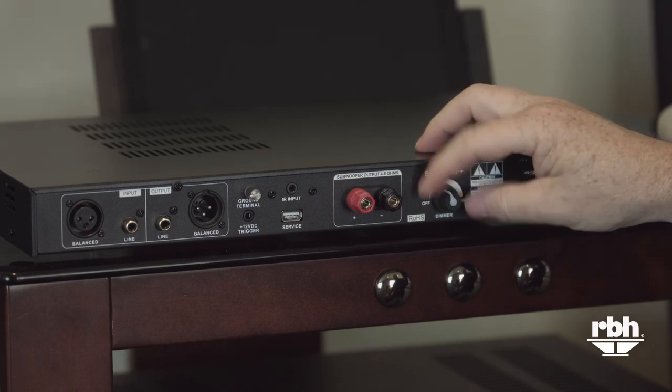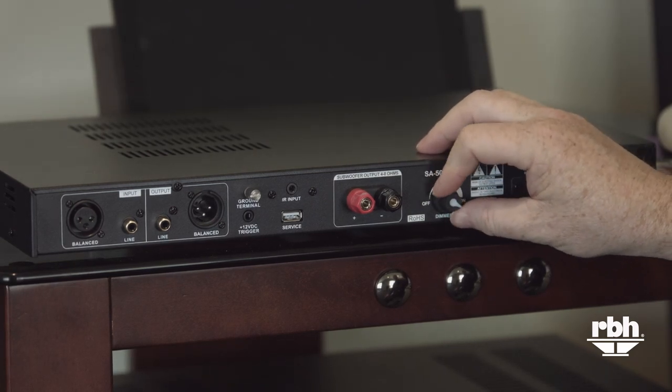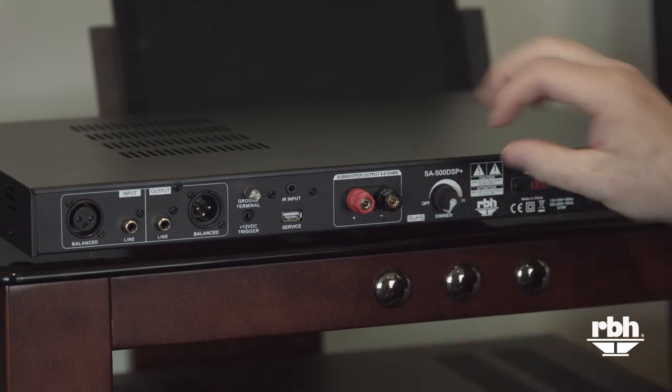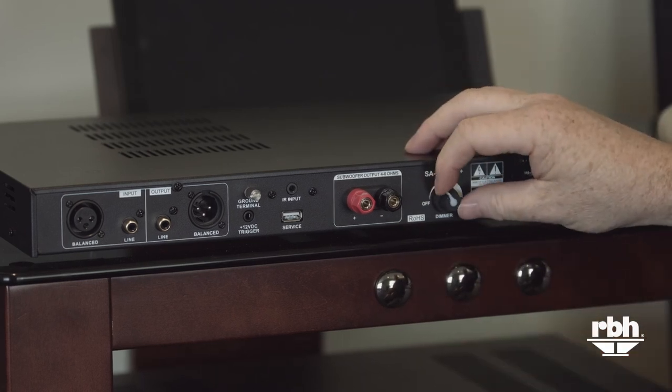The dimmer switch allows you to variably adjust the brightness of the display on the front. It comes out of the box fully on, but if the light is too bright you can set it all the way to completely off. If you have the need for an external amplifier to power a passive subwoofer, this RBH SA500 DSP will ensure that you get the very best performance possible out of your subwoofer.